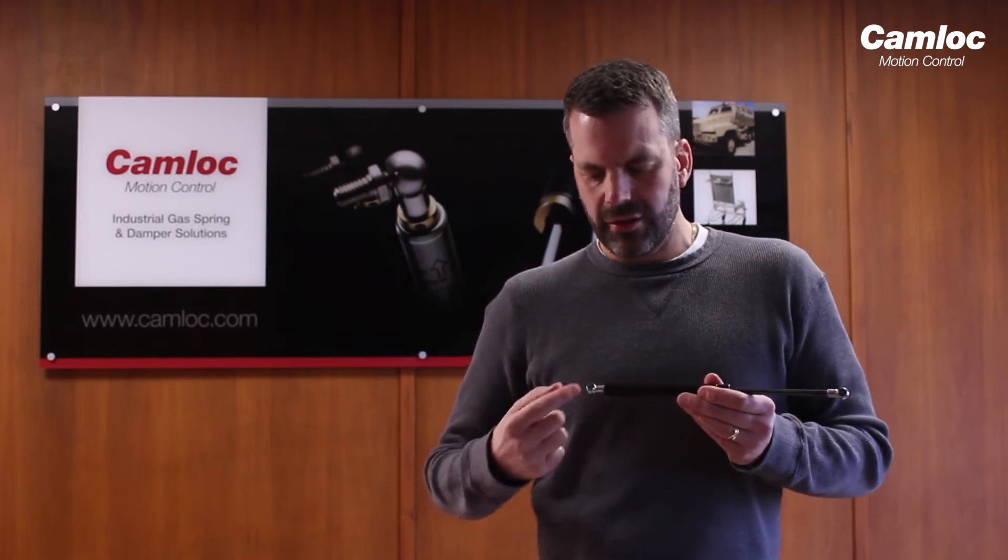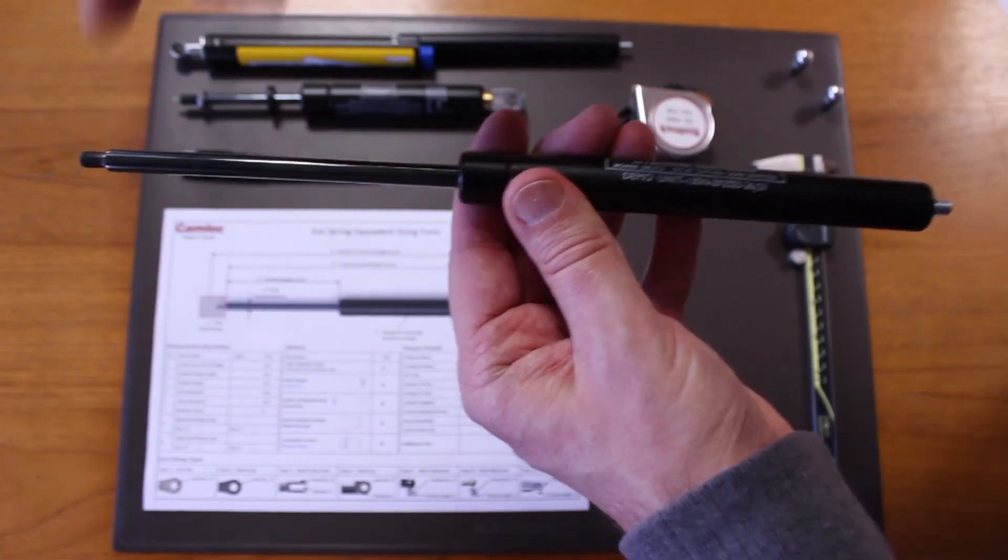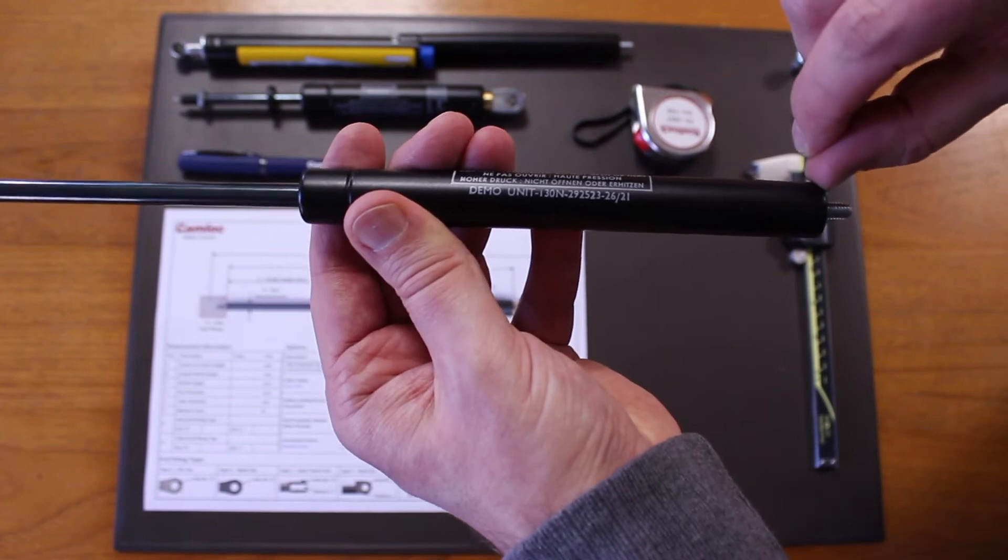Now our example here has end fittings fitted to it — your gas spring might not. If it has end fittings in place, we measure from centre to centre of the end fitting. Rather than trying to measure from midpoint to midpoint, which involves guessing, what we do is measure from one end to the other end of it. If your gas spring doesn't have any end fittings fitted, we'll measure from the plain end of the rod to the end of the tube.